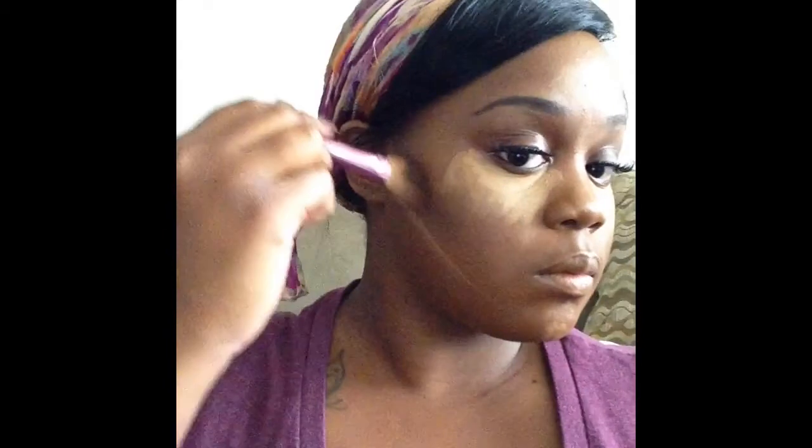I'm going in with my contour color. This is by Ruby Kisses in the Duo Concealer Packets. I'm just using a contour that's maybe two shades darker than my skin tone, and taking that along my natural contour line, on my temple, and underneath my jaw on both sides.